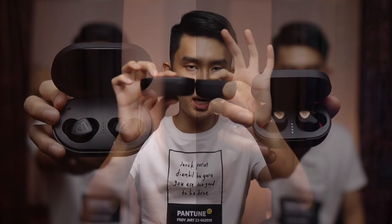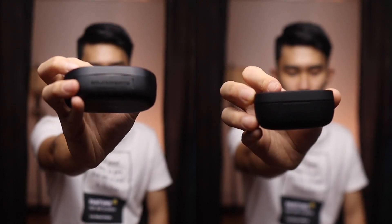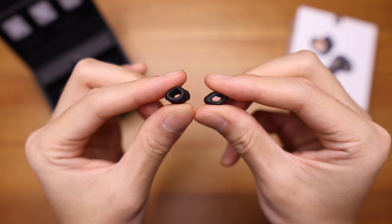Let's move on to build quality and fit, starting with the case. It really feels like a mini TrueShift 2 case, but note it still takes up just as much height — it will most likely still make a bump in your pants pocket. The case can accommodate foam tips; they even give you one free Comply tip in the box. I tested it with my tall KZ foam tips, which no other case can take, and it fits fine here, though the lid cannot close fully — but the magnets don't hold it, so it's okay.